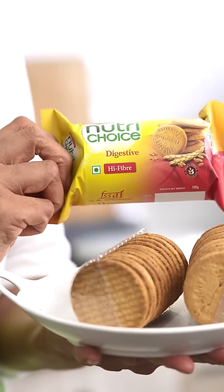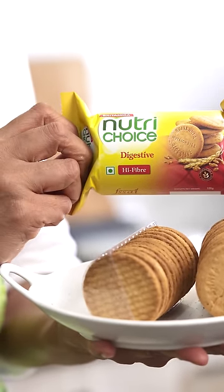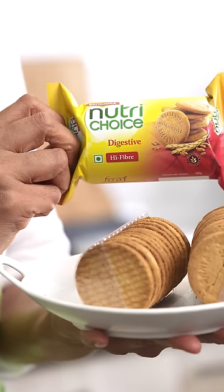The first snack is going to be a nutty chocolate high-fiber biscuit cake, which is packed with the goodness and fiber from the NutriChoice digestive high-fiber biscuits, along with walnuts, sunflower seeds, and a homemade chocolate syrup. You won't believe how easy and quick it is to put this entire snack together.